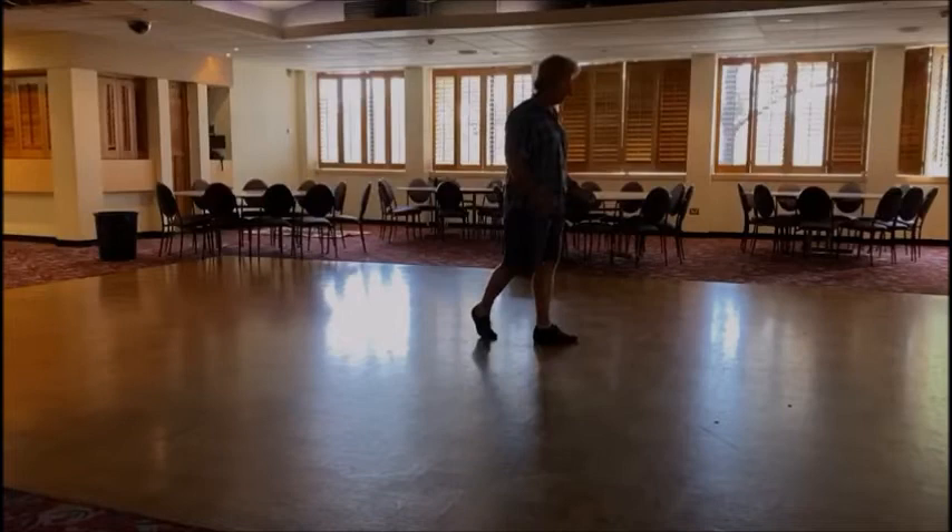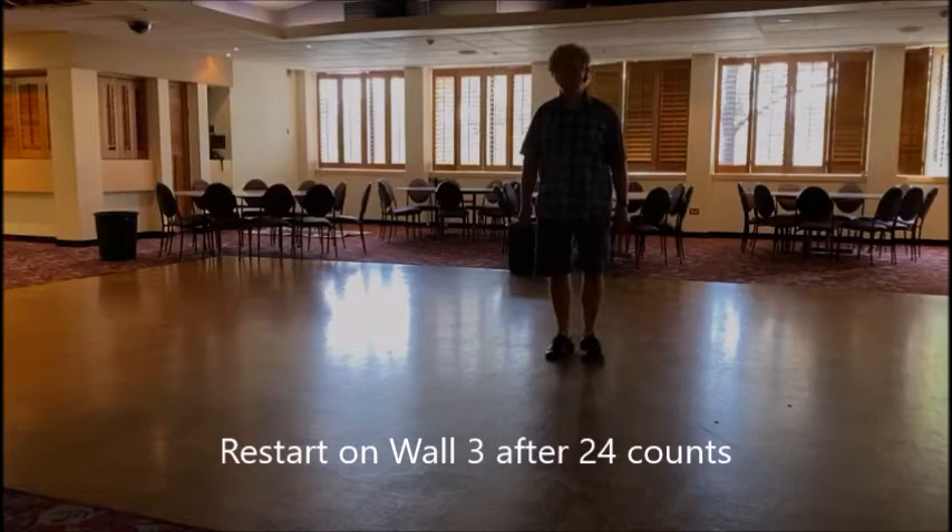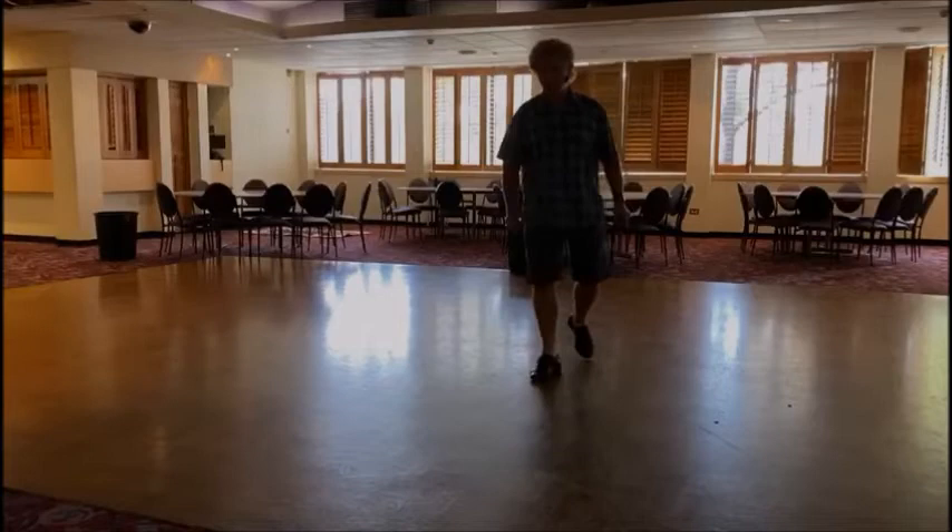There are two restarts. There's a short wall on the third wall — 24 counts. So we're going to the third wall.